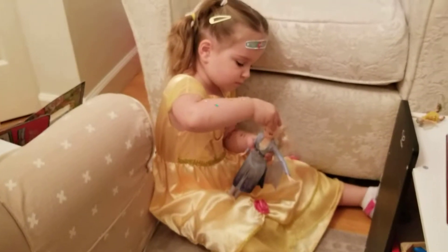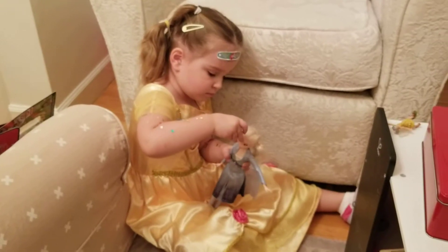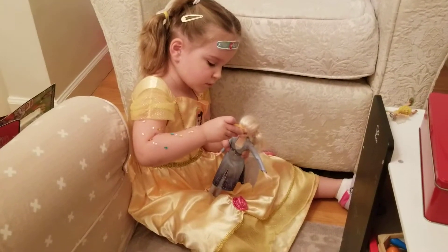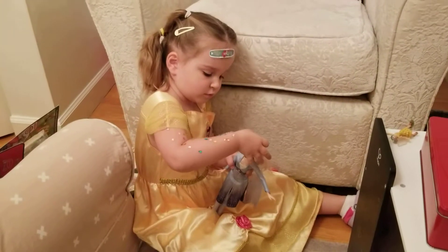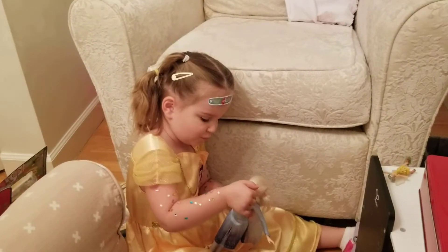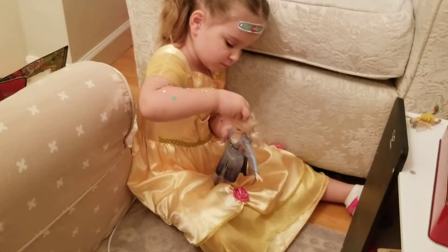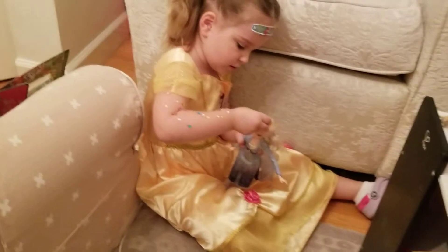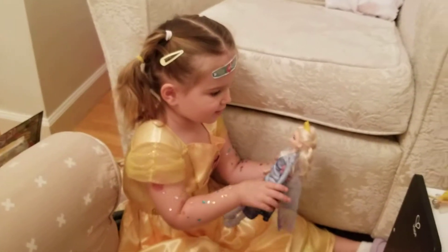Does it fit her? It does fit her. There. Wait, that was black rose. That was black rose. That's not yet. He's in here very good.